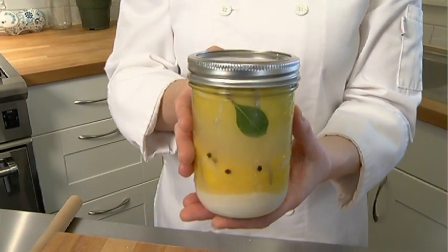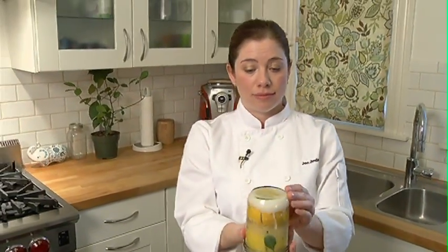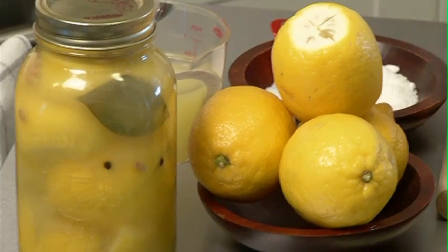You're going to leave this on your countertop for six to ten days, and you're going to flip it every now and then — every other day or so. You might find that you need to top it up with a little more lemon juice after a couple of days.